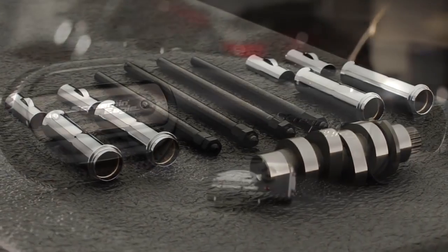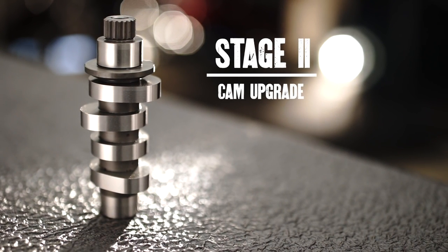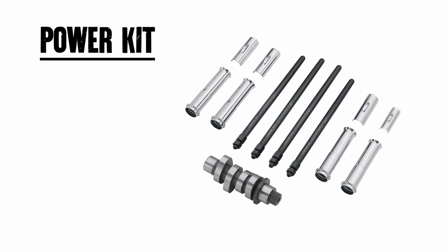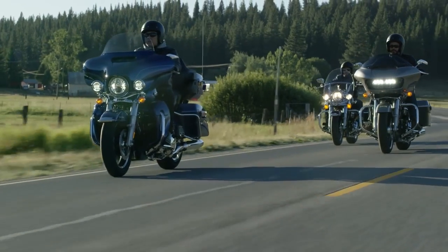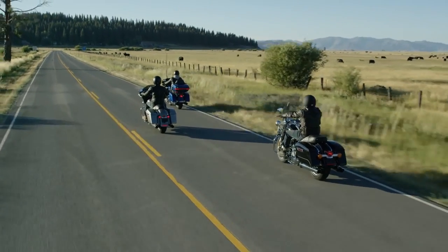The Stage 2 Performance Upgrade builds upon the Stage 1 upgrade, with the addition of either a power cam or a torque cam, depending on individual riding style. The power cam kit includes a Screamin' Eagle SE8-462 cam, gaskets, and adjustable push rods, and is ideal for budget-minded riders who want to experience an adrenaline-pumping burst of speed heading towards the red line.